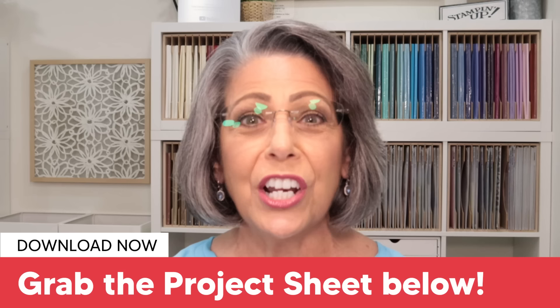It's very important that you know all about that free project sheet. It's going to contain the pictures, the cutting dimensions, and the supplies. It's linked for you right now down in the video description below, and it'll be available to click on once tonight's premiere is over and we are through with the live chat.